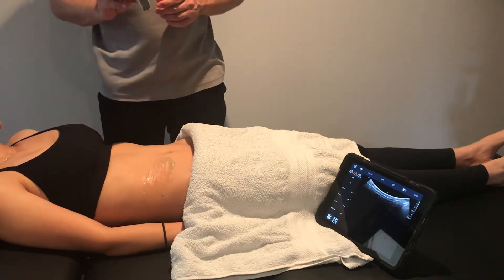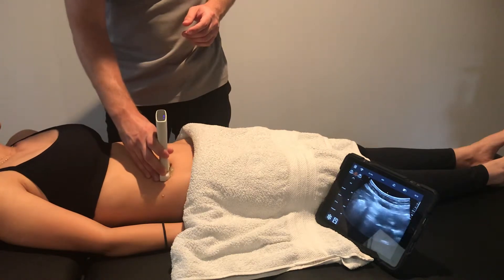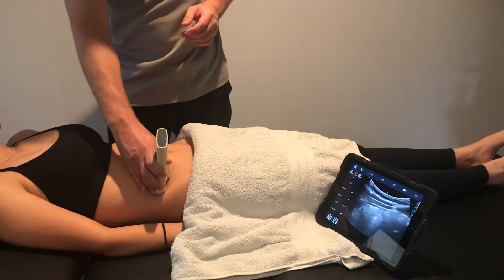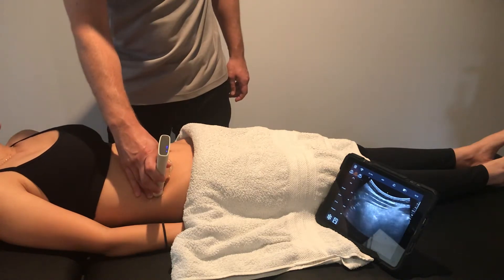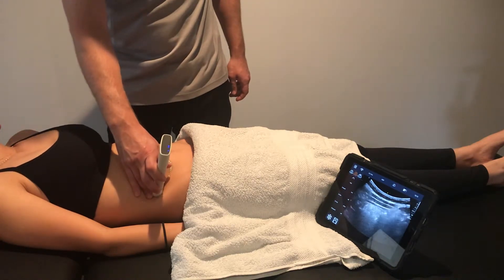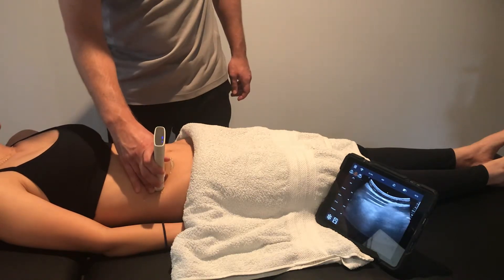To image the transverse abdominus, place the transducer in line with the belly button and slide laterally until you can see the three layers of muscle: the transverse abdominus at the bottom, the internal oblique above that, and the external oblique above that.